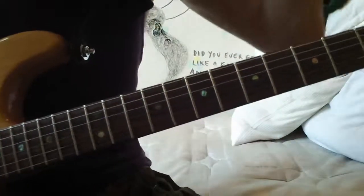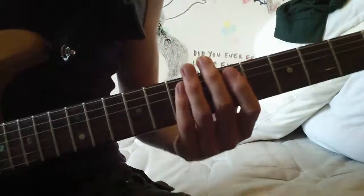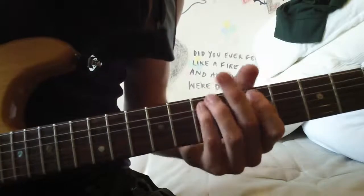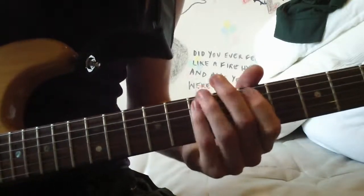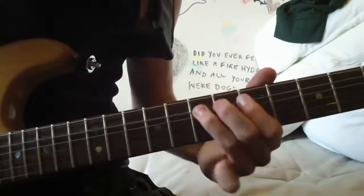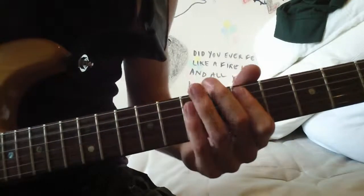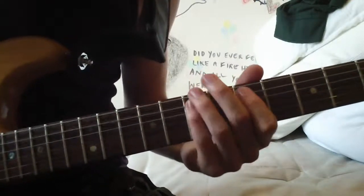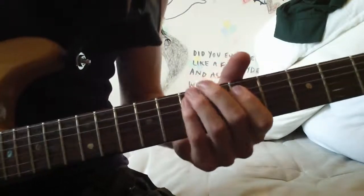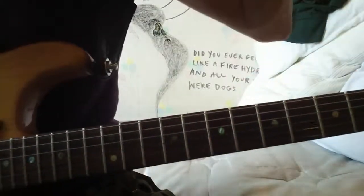So it starts off really simple. When I play it live I usually nicely jam it out, but just for the intro it's just from the 5th to the 7th on the A string. So that's the intro, that's literally what it is - 5th to the 7th. Pretty easy.